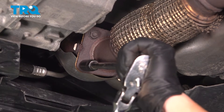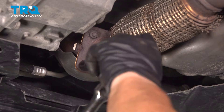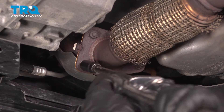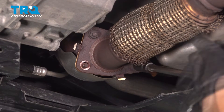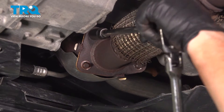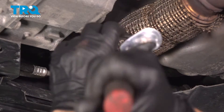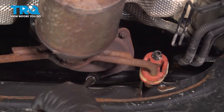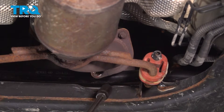I'm going to use 13mm for all three. Now we get the back two bolts, one more to go.